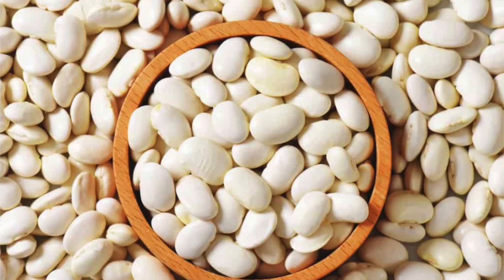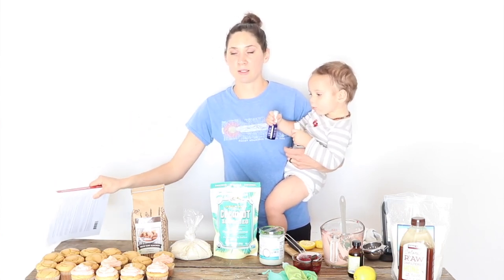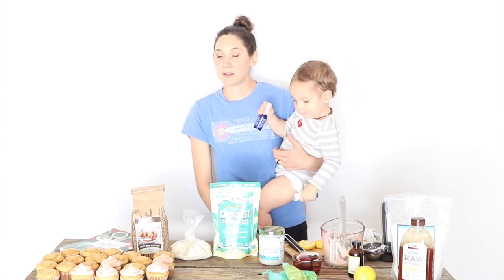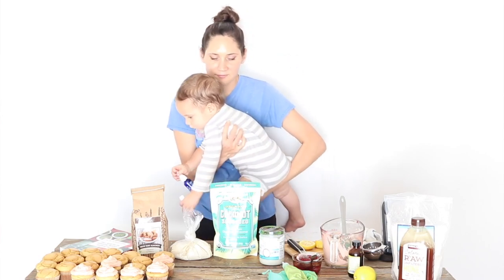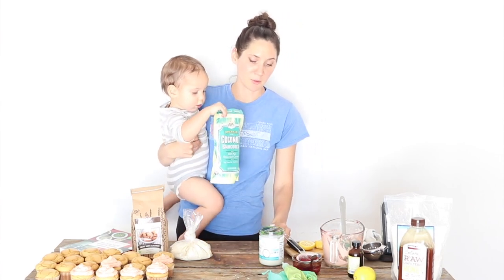Another alternative for somebody who just isn't doing well with any of these options is white beans — navy beans. In this book, she talks about the process, which is quite involved to properly prepare them so you can use them in baking and your body won't have such a hard time digesting them. She says it can be a good option for some people, but it is pretty labor-intensive. For me, that would pose the question of why somebody would want a baked good that badly — you'd probably want to look into what's going on in the gut as far as yeasts or possibly heavy metals, but that's another subject for another day.